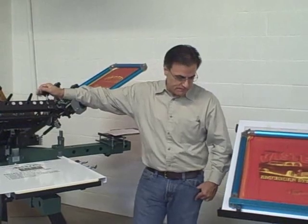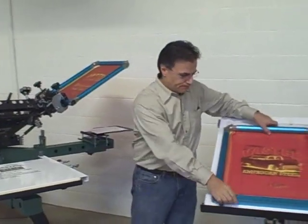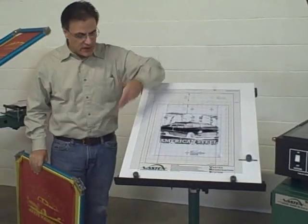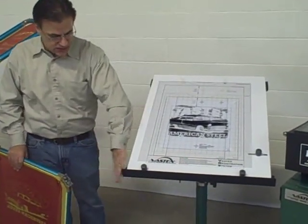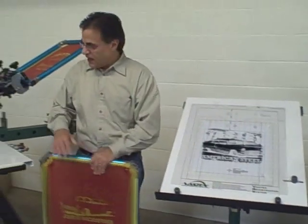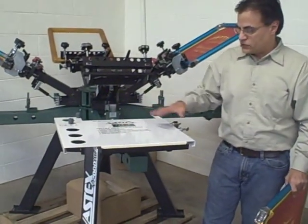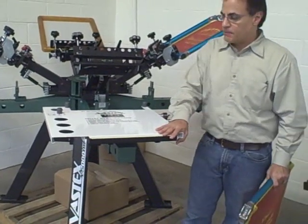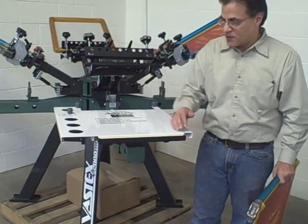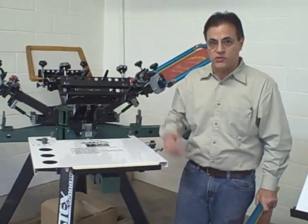So we've developed a system which includes a pin board with a graph on it and three stops. You get a stand, carrier sheets — or what we call setup sheets — and then this pallet jig, which can attach to any rear clamp manual press. We can also size it for any size pallet from 14 inches up to 21 inches.